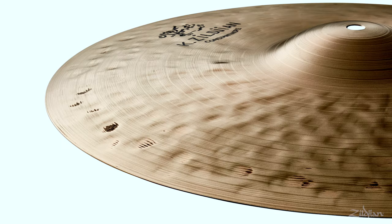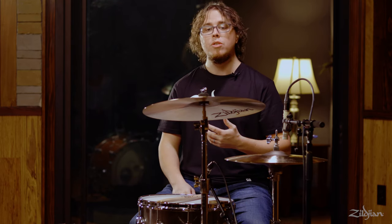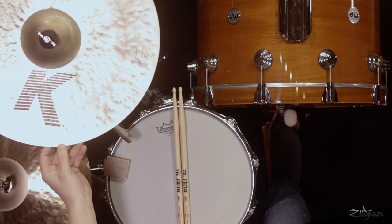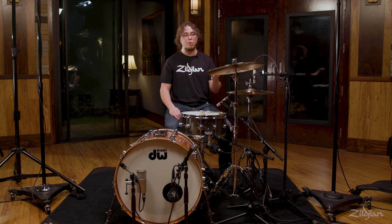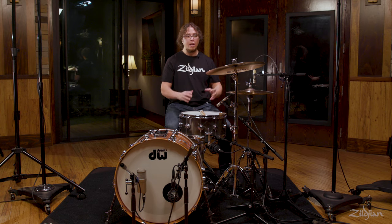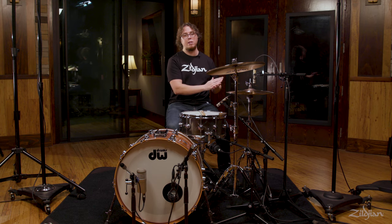Crash cymbals are generally quite thin, and the reason for that is because that way they respond quickly and the decay isn't too long. The average crash falls somewhere in the 16 to 18 inch range, but there are so many different crashes to choose from. There are many different models that sound different ways — some are brighter, some are darker, some have a long decay and some have a quick decay. This particular cymbal is a K Sweet Crash, a 17 inch cymbal. We call it the sweet crash because it has a sweet sound — right in the sweet spot between being on the bright side and being on the dark side tonally.